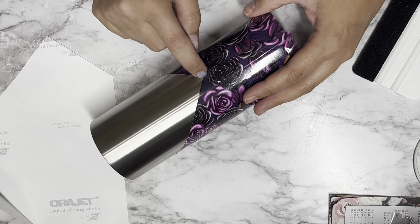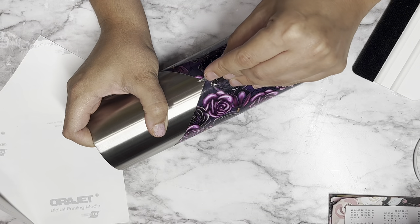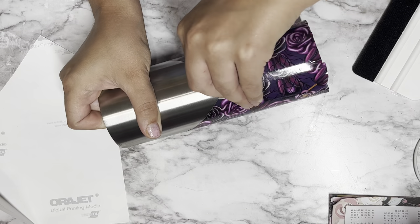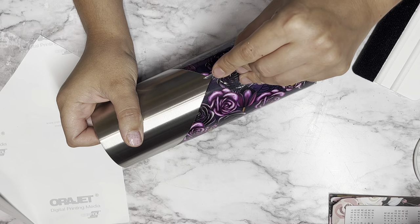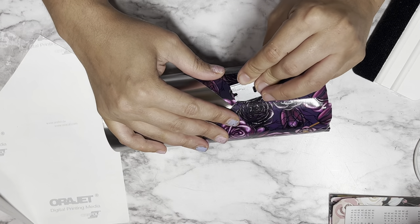Now that it's all laid down, I'm going to make my seam perfectly down the center. I want to make sure I'm putting a straight line, so I'm using my razor blade to trim off any excess. I'm not trying to remove a ton of adhesive vinyl — just enough so that the seam looks nice and straight.